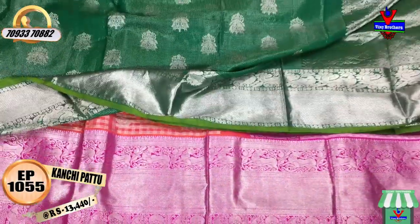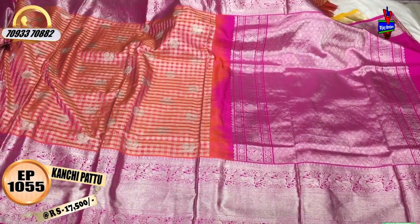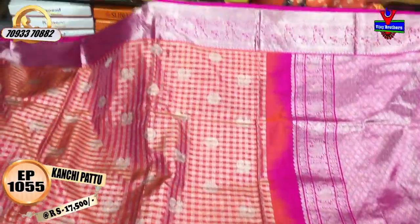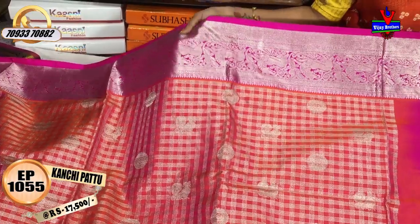Next, I have a new dress. There are a number of varieties and you can see all of the dresses. All collections are available in Vijay Brothers in the three showrooms. This dress is ₹17,500.